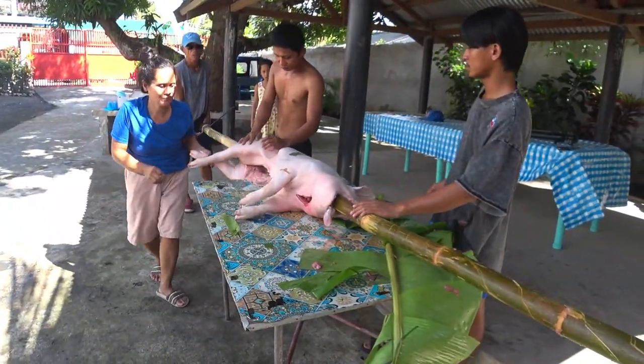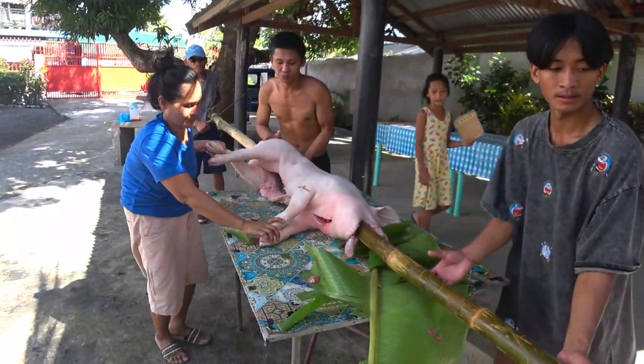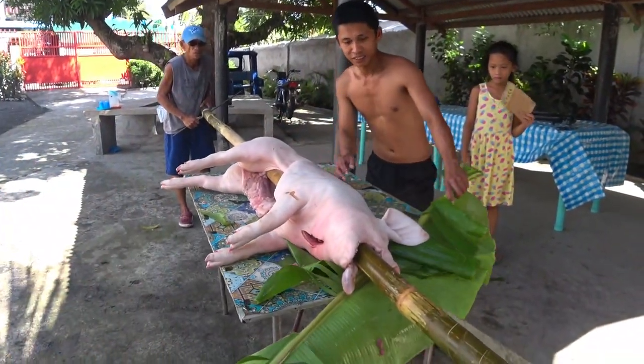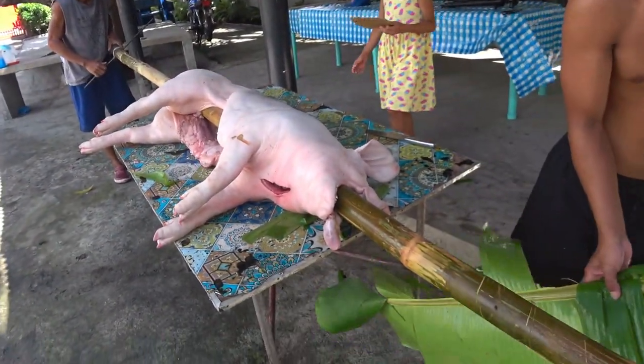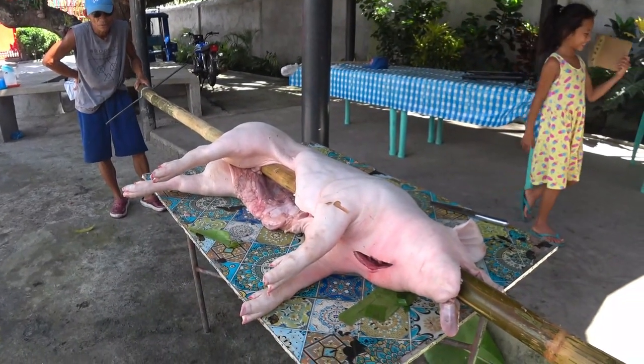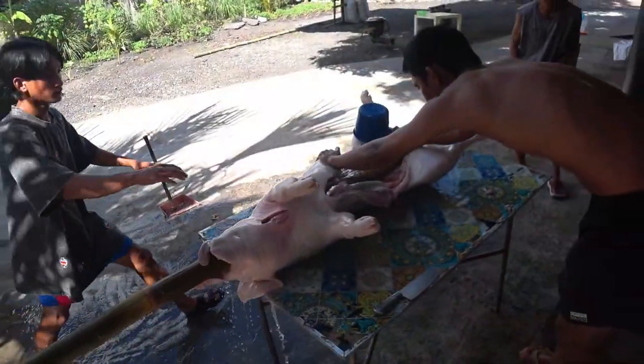All right, we got the pole in there. Now we're gonna sew the pole to the backbone and tie the legs to the pole. We're gonna clean it some more and we'll stuff the inside and sew it up.